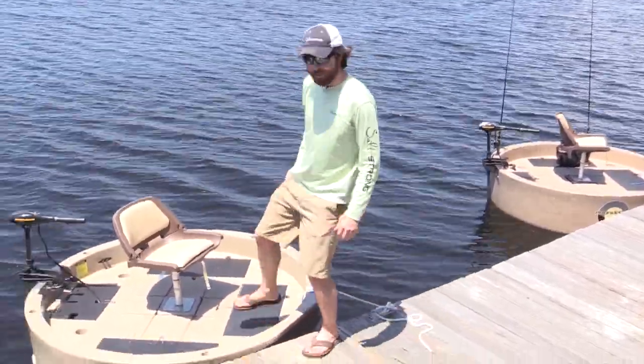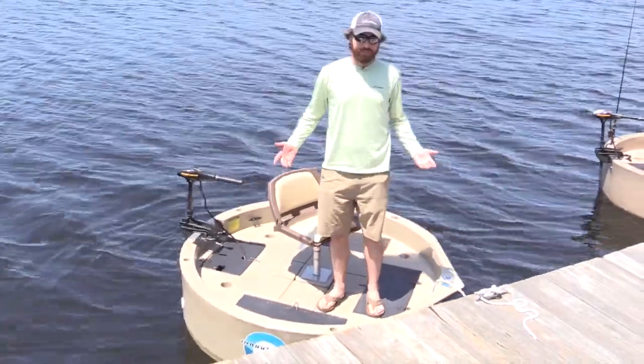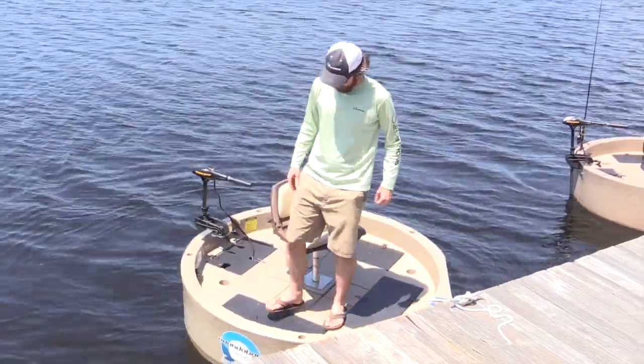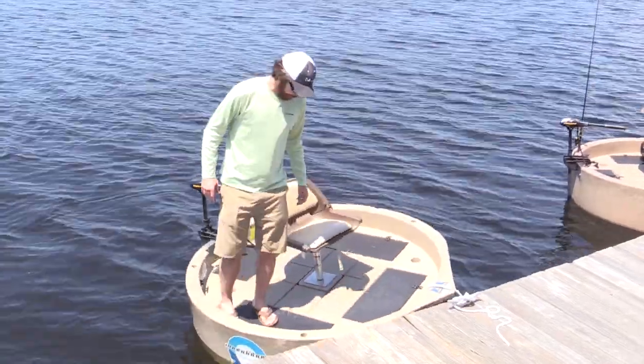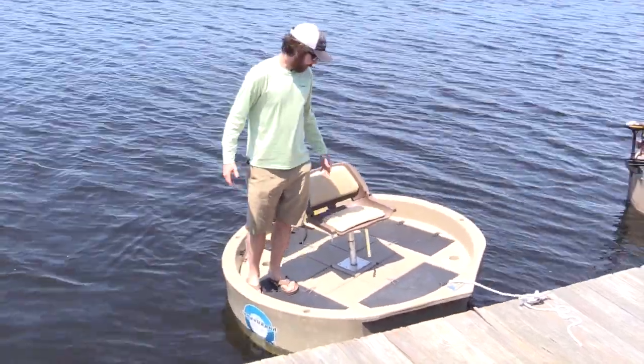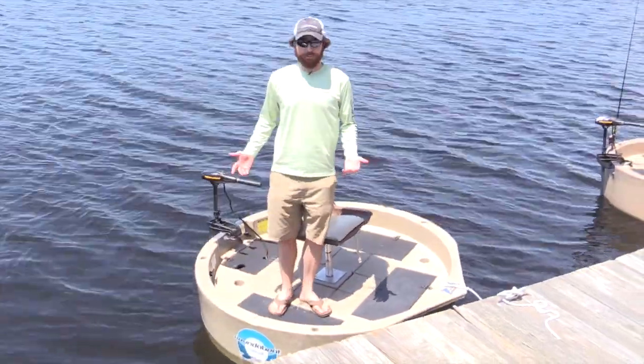You can put it in the back of a pickup truck, and they also come with a trailer. As you can see, I just literally stepped on it without worry about falling in. This is probably more stable than my skiff, to be honest, because I can literally get on this very far edge, put all my weight on, and it is not even close to falling over. So as far as stability and ease of use, it's very impressive.